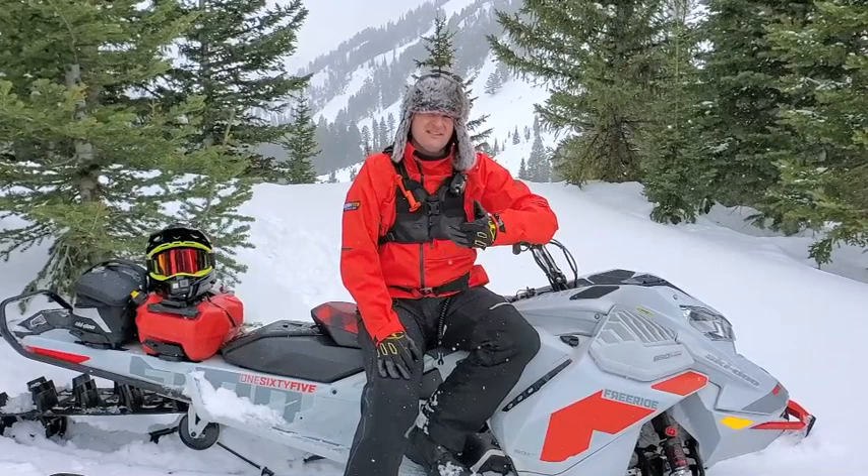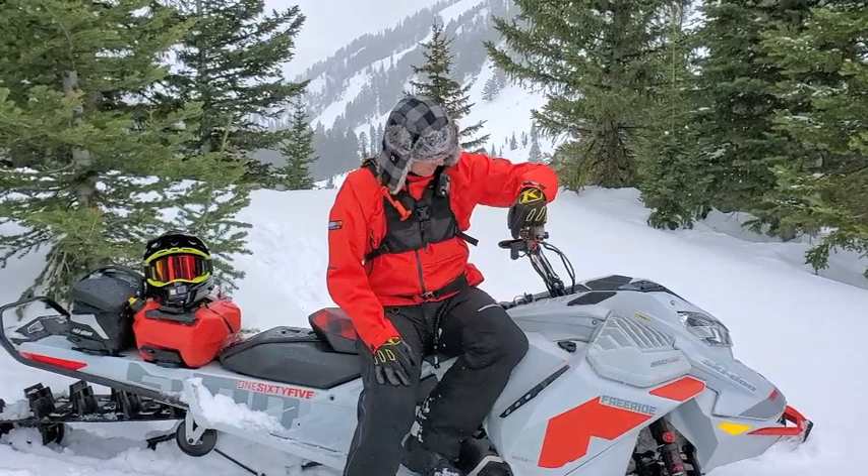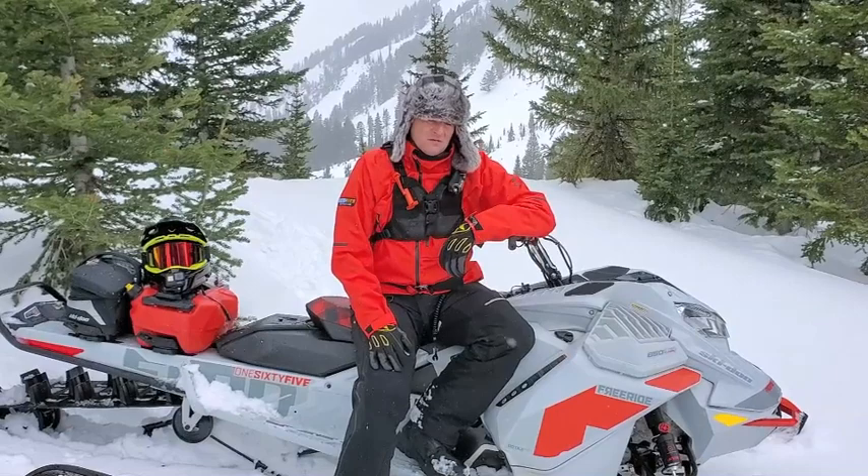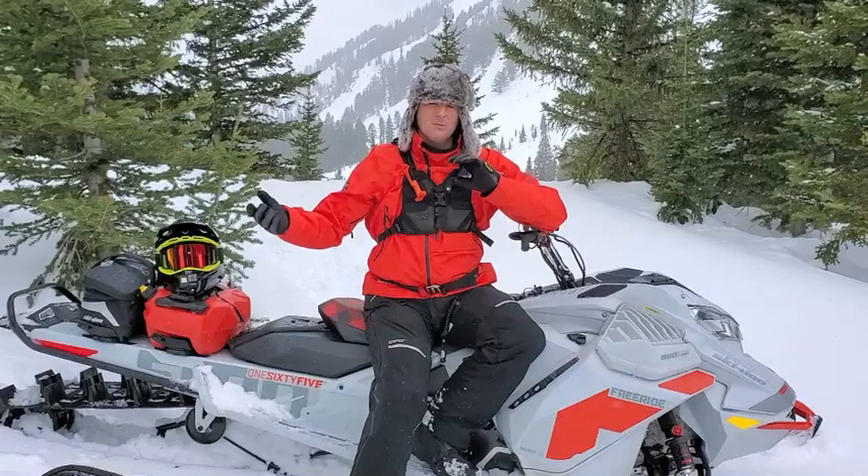One more thing I forgot to add on the Expert Package — it runs the shorter 4-inch riser, a little bit shorter. So again, for more aggressive riding, getting in that attack position and getting lower, the Expert Package has that shorter riser. Hopefully that kind of describes the strengths of each package and maybe helps you decide which one might work best for you.